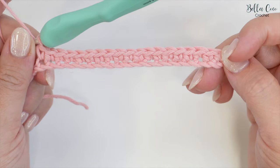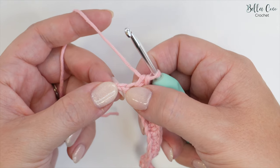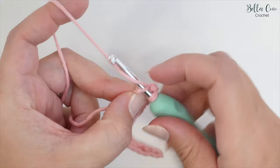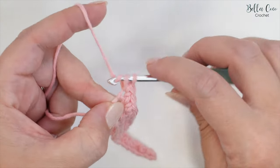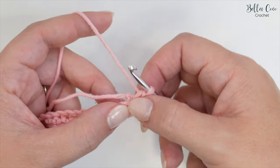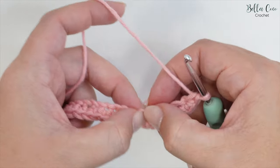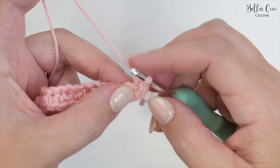Once you've worked those 19 double crochets you should find that you have one chain remaining, which is correct. We're going to do two stitches into that last chain: work your double crochet and then into that same chain work another double crochet. We're now going to rotate the work to work into the underside of the chain. As we turn it round you'll see these chains — that is the underside of the chain and that is where we'll be working.